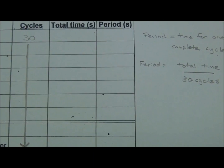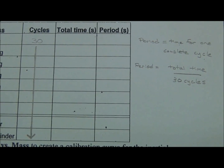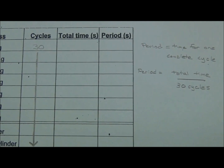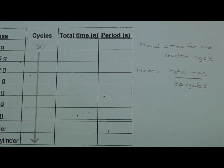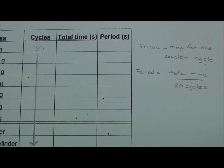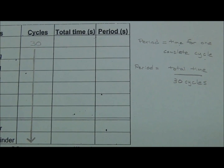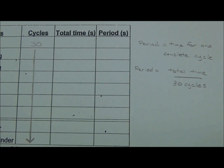By definition, the period is the time for one complete cycle, or one back-and-forth path. The period in this case for our lab will be the total time divided by 30 cycles. Please do this for every box in the lab that asks for a period — take your total time in the column immediately to the left and divide by 30.